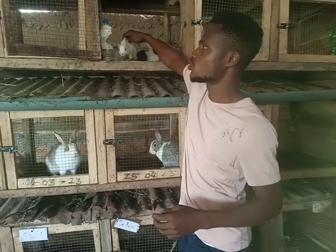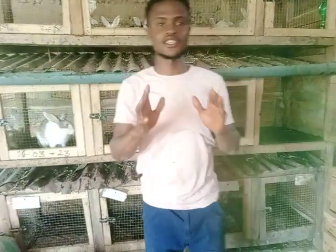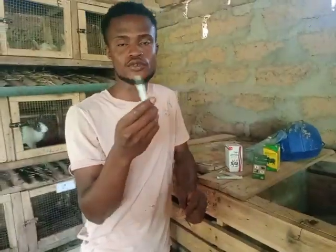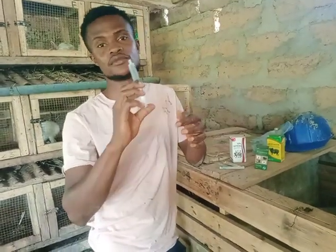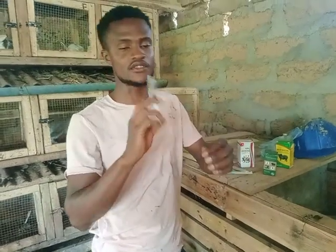Now let me show you — before you vaccinate your rabbits, these are the things you need to first get. Try as much as possible to get a syringe. It can either be 5 mils, 10 mils, or less than that, but just make sure you have a syringe.